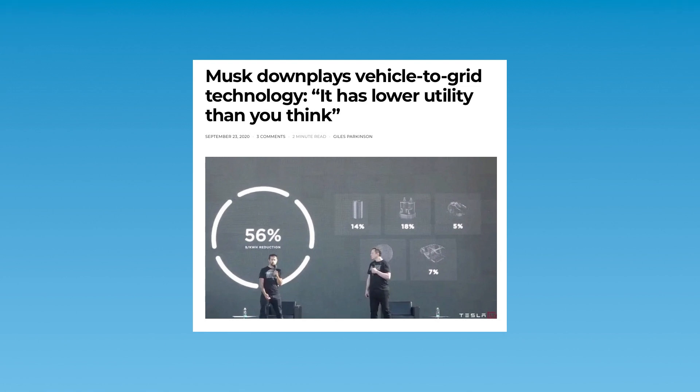Interestingly, this cuts out all the Teslas at the moment. Tesla makes great cars, but for some reason they're currently refusing to enable V2G on them.